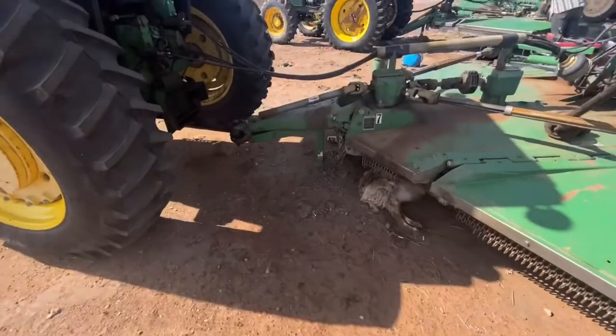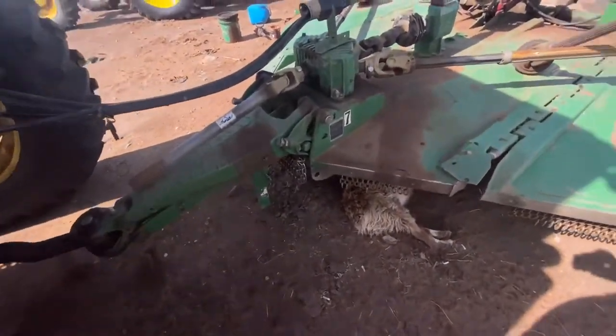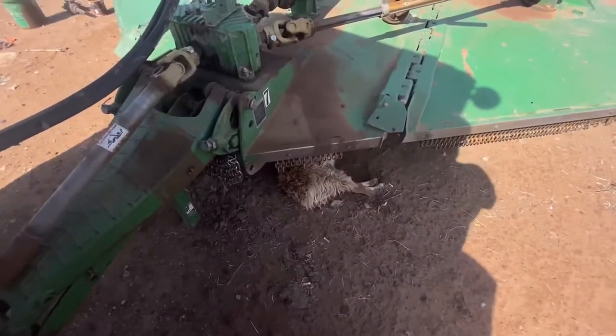That is a CX-15 mower with a puppy laying under it.